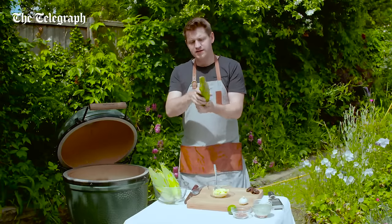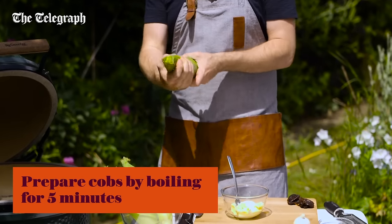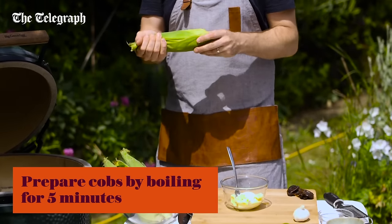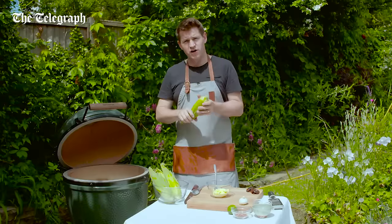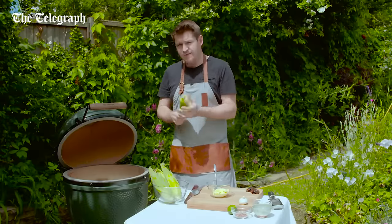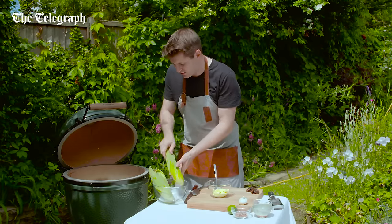I've got sweet corn in their husks — I've just boiled them for about five minutes, and that does two things. It steams the sweet corn from the inside, so it starts the cooking process, but also it makes the husk nice and wet, so when you chuck them in the charcoal they're not going to ignite straight away. They will burn, but not too quickly, so it just slows everything down, and they go straight onto the charcoal.